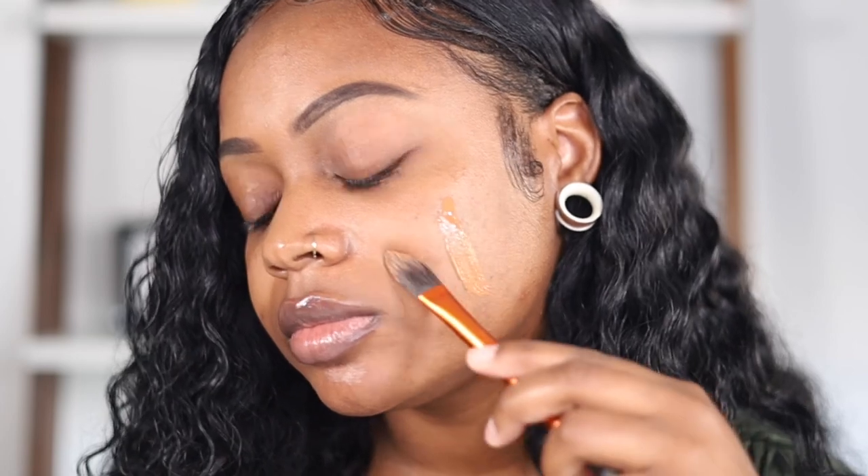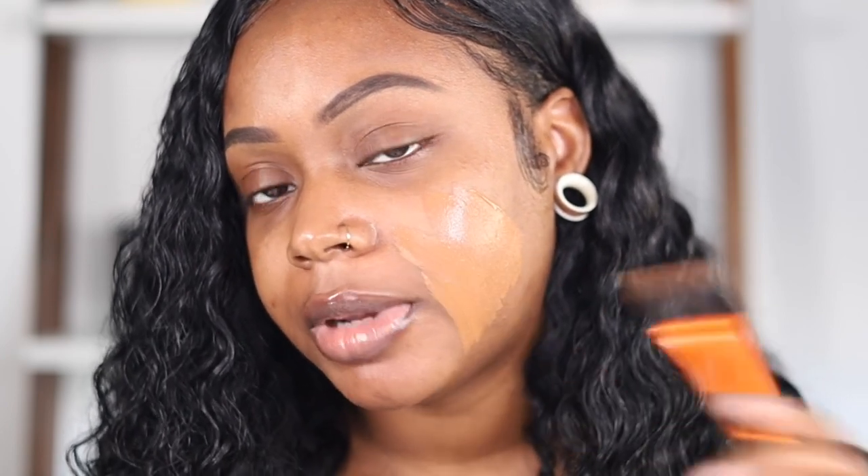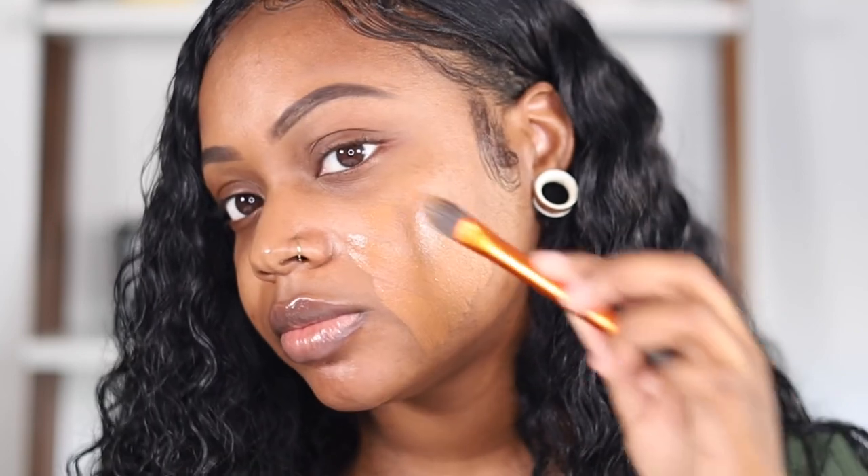You can use the Haus Labs foundation brush, but of course I didn't get that — I never get any extra brushes. I'm using the e.l.f. Camo sponge to blend out this foundation, and I'm also going to use a brush so you guys can see how it glides on. You can use your fingers if you feel more comfortable with that. So this is shade 450, this is one pump. I don't have a primer, but I might apply a primer to the other side of my face.